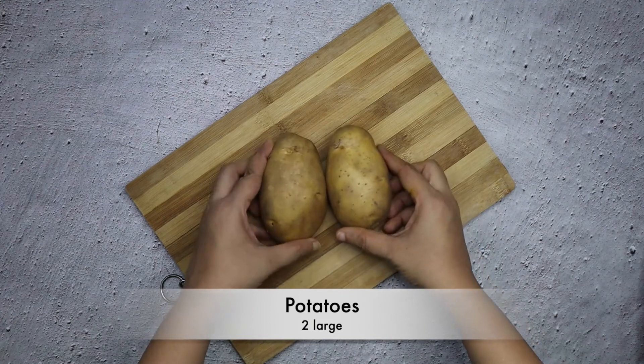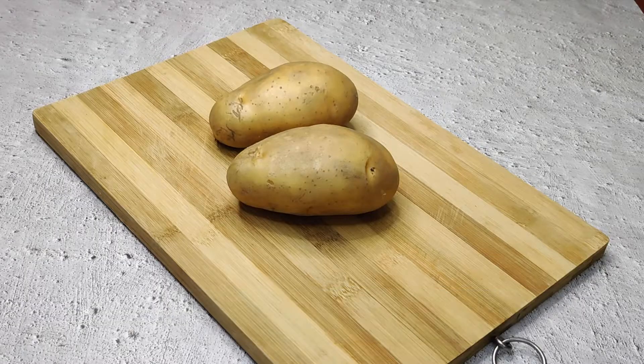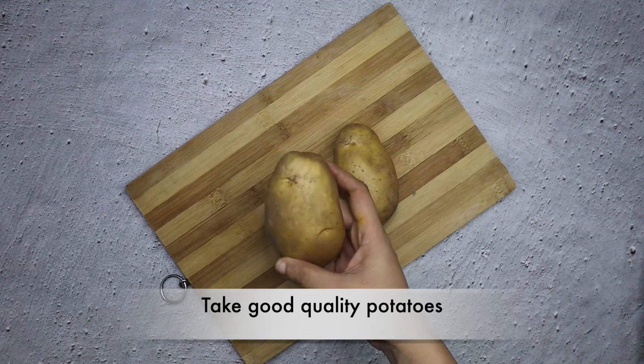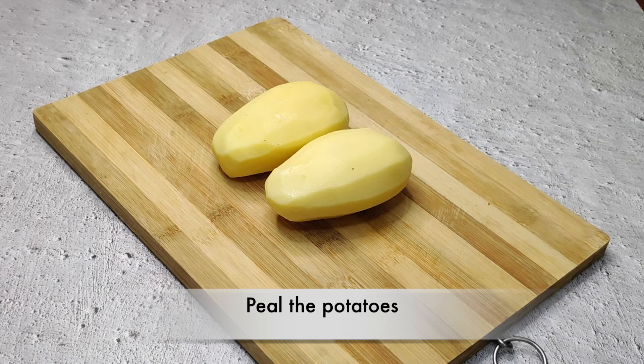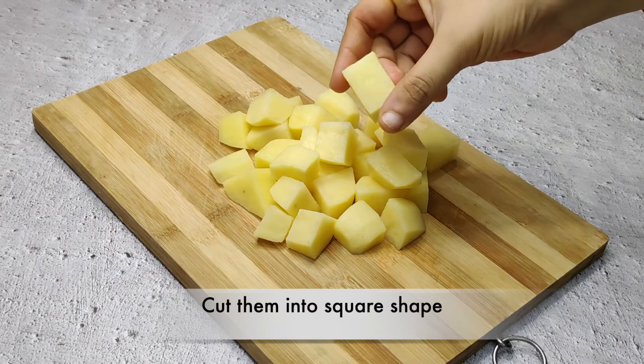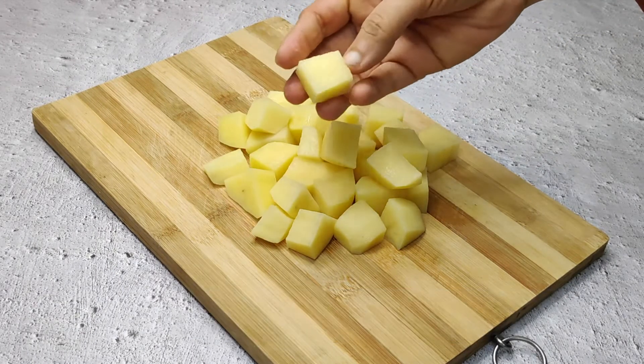First, I have two big potatoes. We have good quality aloo which is good in taste. After that, we have to clean them up very well. Then we have to cut them out in a square shape.